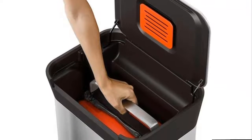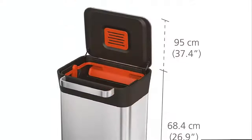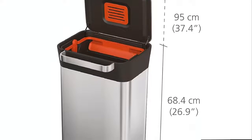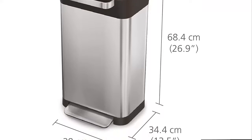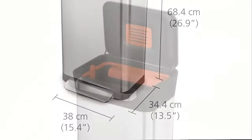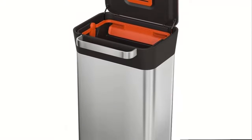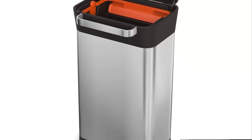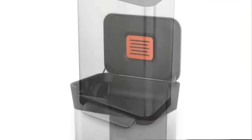Odor control — an integrated odor filter compartment inside the lid holds replaceable carbon filters. Hygienic and mess-free — only the inside of the trash bag touches the trash while compacting, leaving you with clean hands and a clean trash can. Won't tear your liners — Titan's anti-tear design won't stretch or pinch the liner, and it's compatible with standard plastic liners.